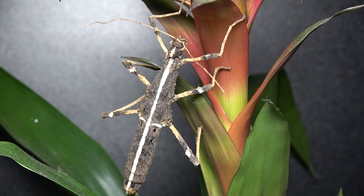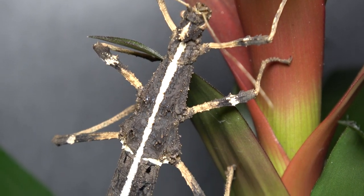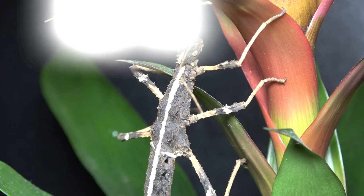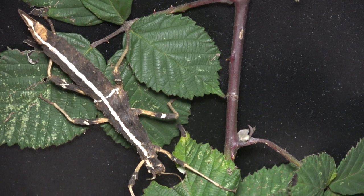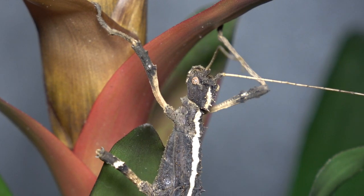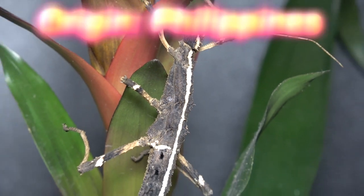Today's video is about the care and keeping of the Sungaya inexpectata. Here we have an adult female specimen. These guys are more commonly known as the sunny stick insect. Their PSG number — meaning Phasmid Study Group number — is 195. Specimens of these wonderful phasmids were first described in 1996 by the author Zompro. These phasmids are found in the Philippines.